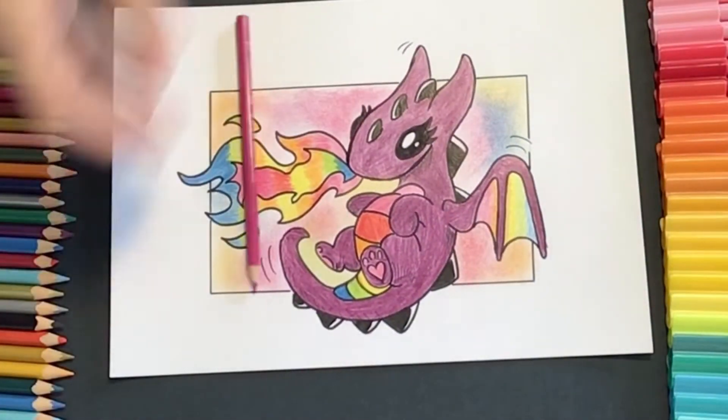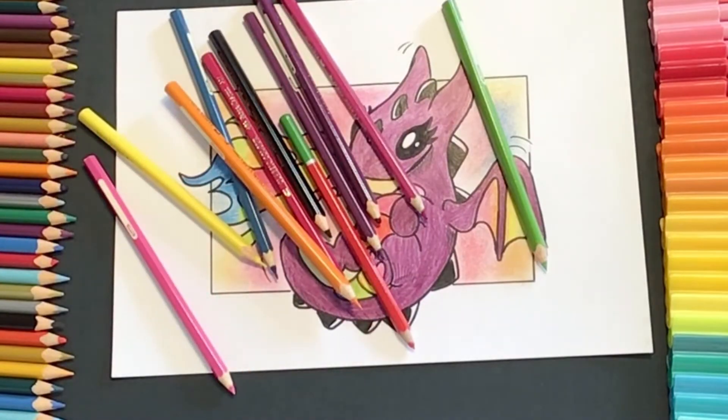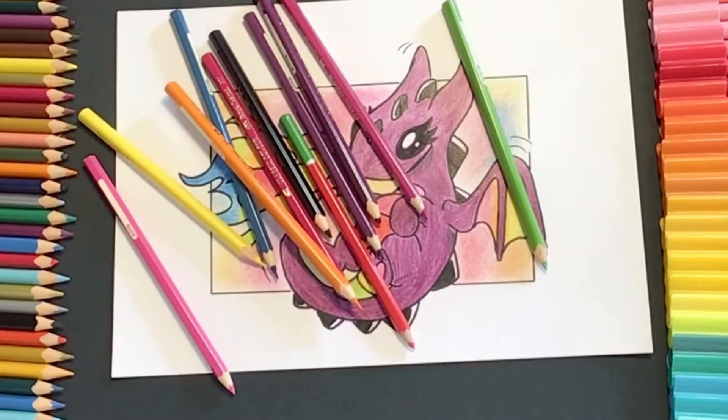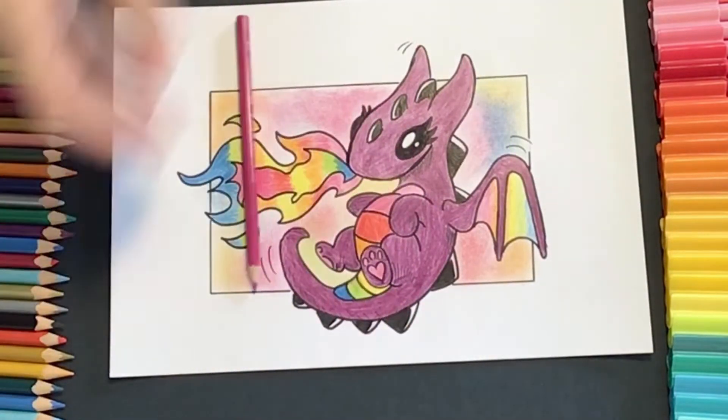Let's take a closer look at what we're going to do today. For today you're going to need some color pencils, a sharpener, some black markers, a ruler, and a rubber. Just remember, if you don't have these things, just use whatever you have available at home.